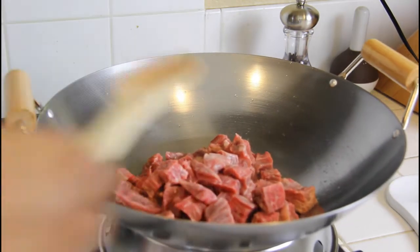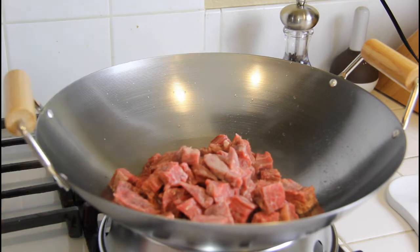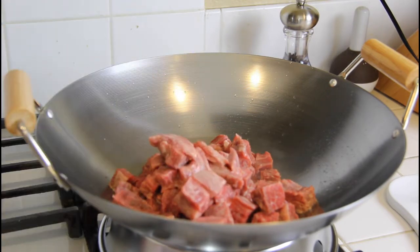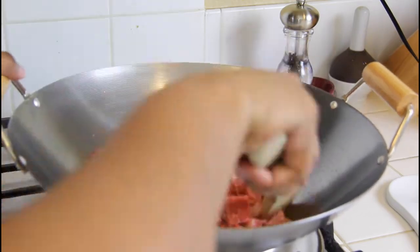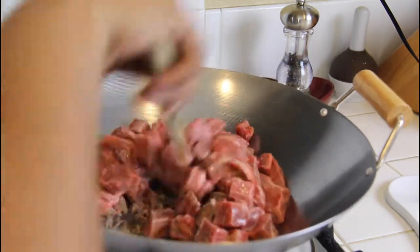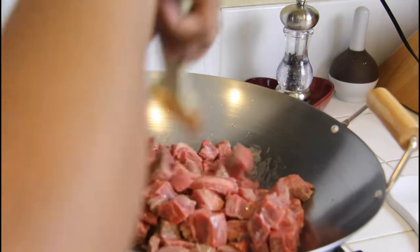We're just gonna go ahead and fry this up until it's almost done. Make sure you're stirring this constantly — you can see it got a little stuck right there, but it came out great.